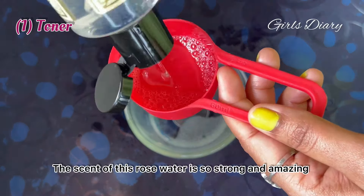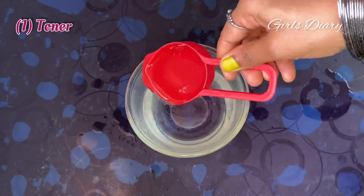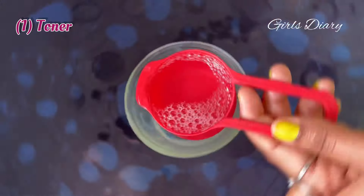Take a bowl and add two cups of rose water. Here I am using rose water from Khadi Natural — the scent of this rose water is so strong and amazing. Now I am adding one cup of glycerin to the rose water.